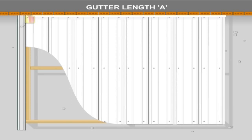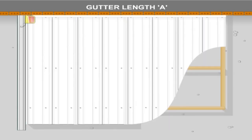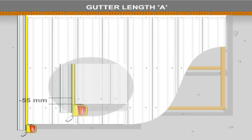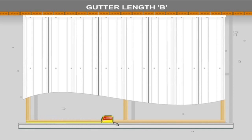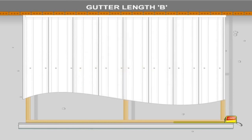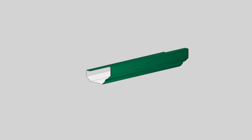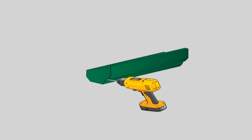Gutter assembly. To establish the inside gutter length A, measure from the back of the back channel to the outside of the front fascia and subtract 5mm for the mitre. To establish gutter length for units with deck overhang, subtract 55mm from the total roof sheet length. To establish gutter length B for the front gutter, measure the length of the front fascia beam and subtract 5mm for each mitre. Attach the stop ends to the side gutters with 4 rivets per stop end. Remove any swarf and waterproof with silicone.